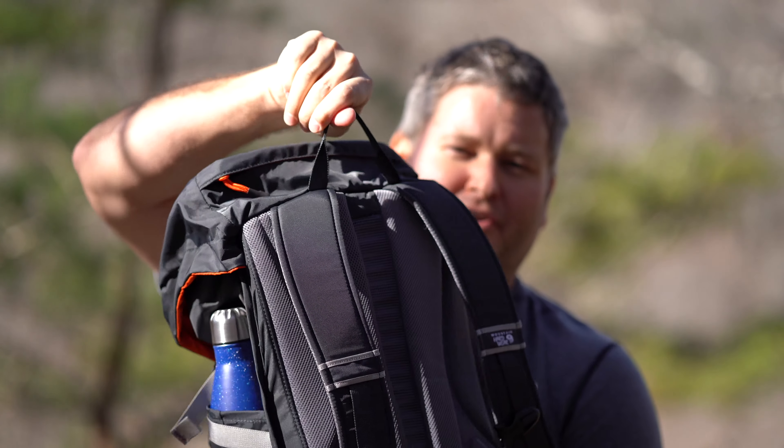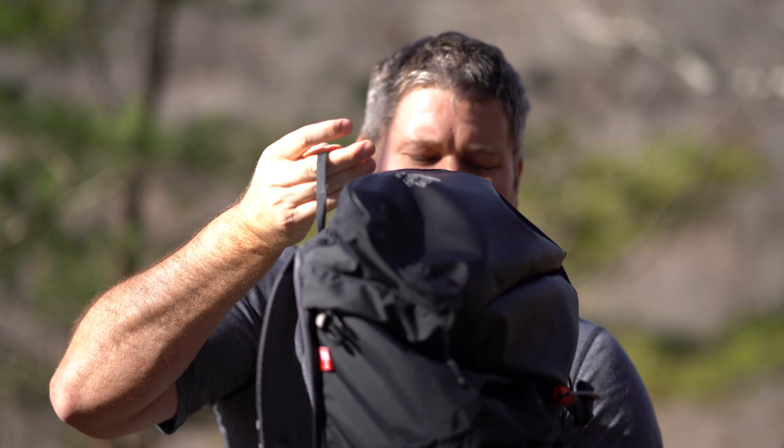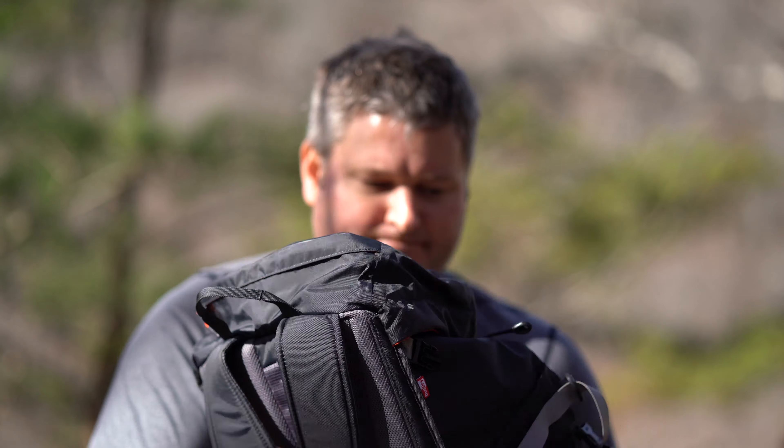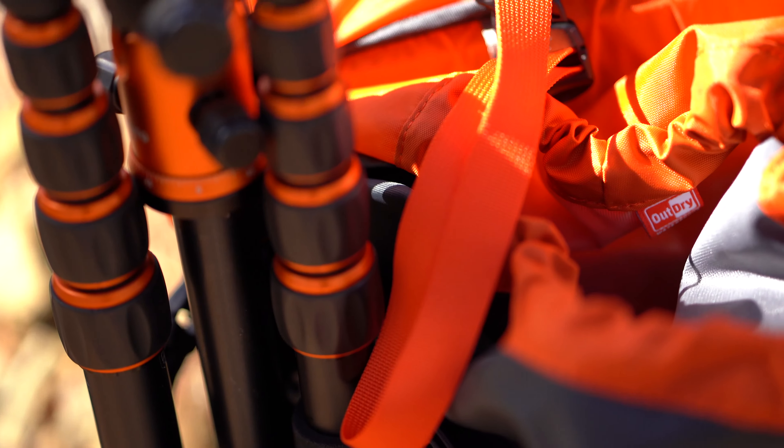Hey y'all, iRickSky here and this is a review of the Mountain Hardware Scrambler 30, a really good day hiking pack. It's treated with what's called OutDry, which is a really good waterproofing technology.